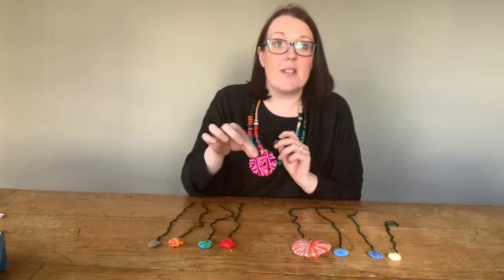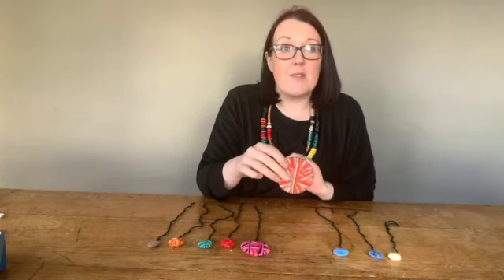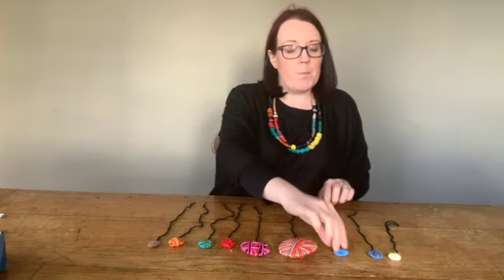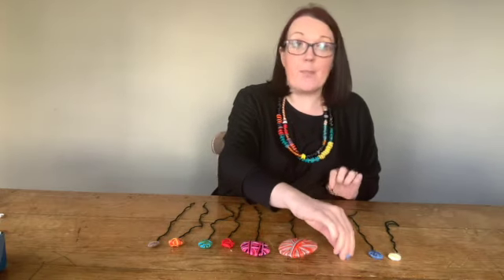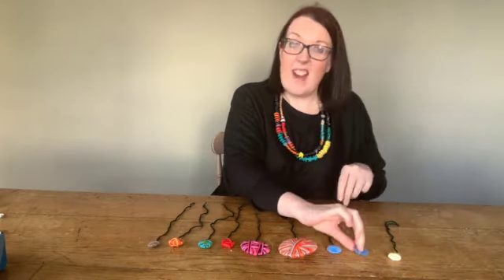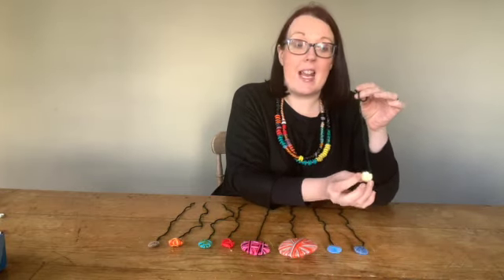Then we've got Saturn which I've used pinks and purples. Then we have Jupiter which I've used orange and stone colours with red in there as well. Then I've got Uranus which is sort of lighter blues and purples, and then I've got Neptune which is some dark blues. The very last one is little Pluto and I've just done some whites and yellows in there.